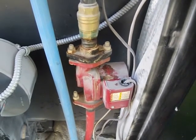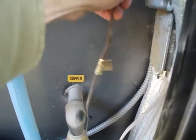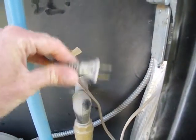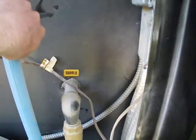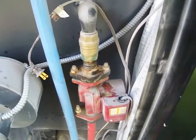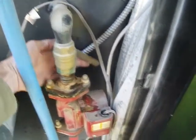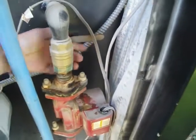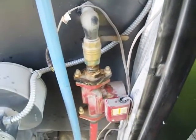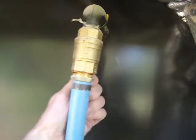The first step to change this pump is to disconnect the power, which this one is on a plug — that makes it easy. Sometimes they're hardwired in; you'll just need to turn off the power to the whole furnace. The next step would be to close the valves so you don't drain the whole furnace back on yourself. We have a valve above the pump here, and also a valve up here on the return line.